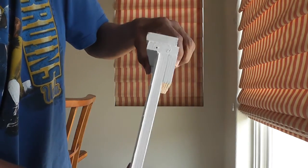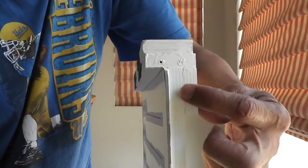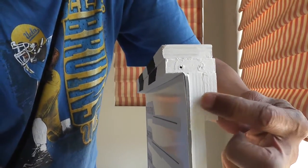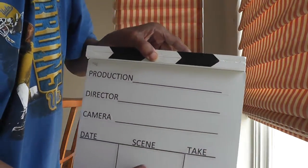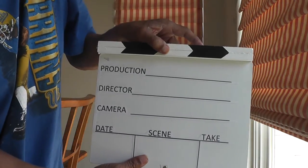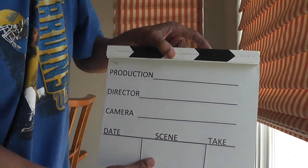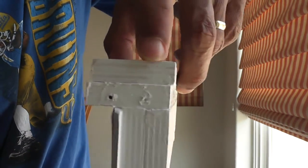I let that sit overnight. The next day, I glued this back piece onto the top piece with Elmer's glue and let that sit overnight again. That is holding really well.